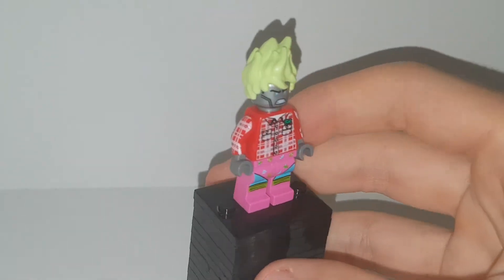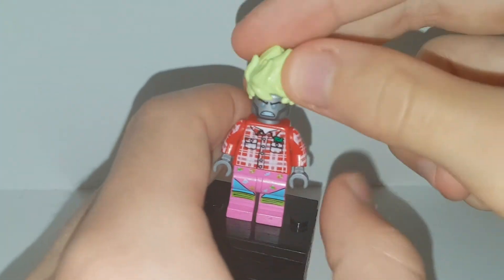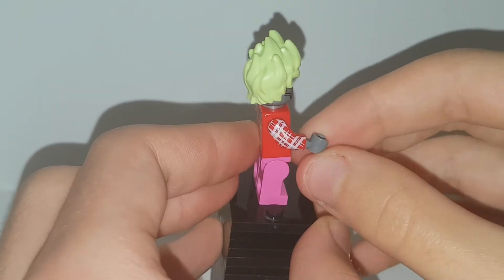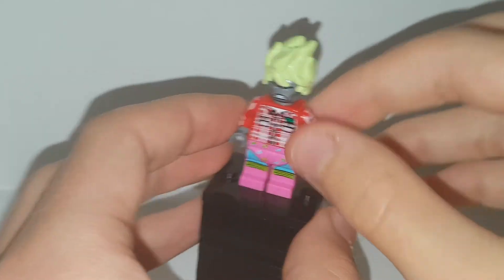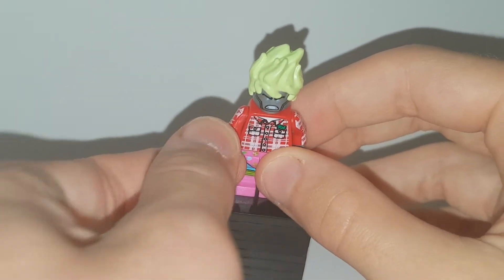That's why I gave him the Zumba teacher shorts. He has Zane's head and ghoulified Kai's hair from Hidden Side, because I have a spare one of those. We also have the lumberjack shirt — it should be blue but I don't have a blue one, the only one I have is red, so that's what we have to make do with.